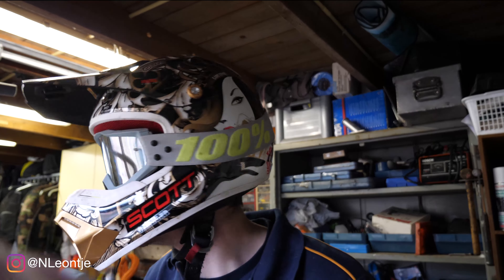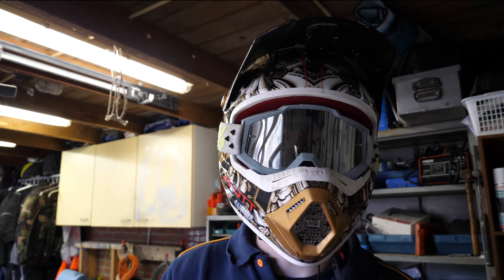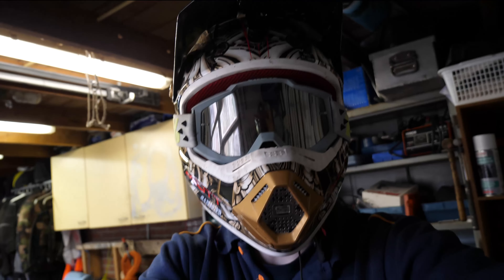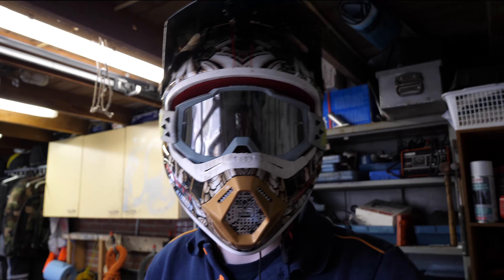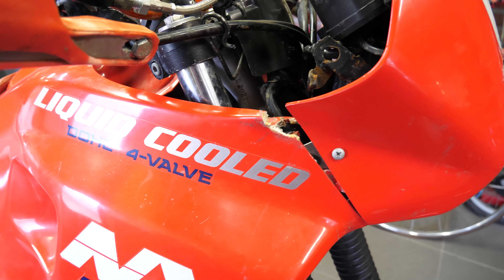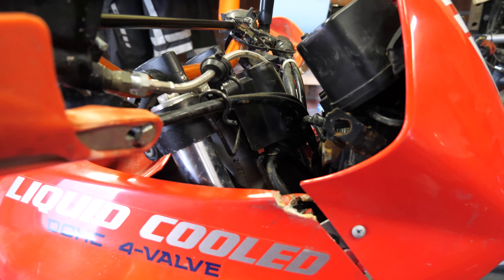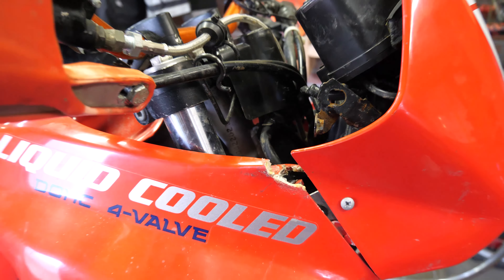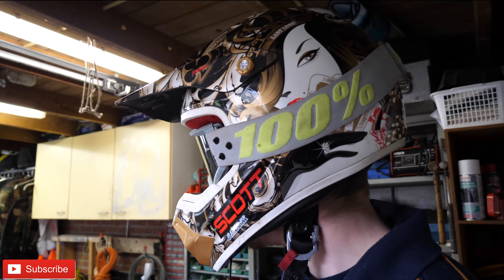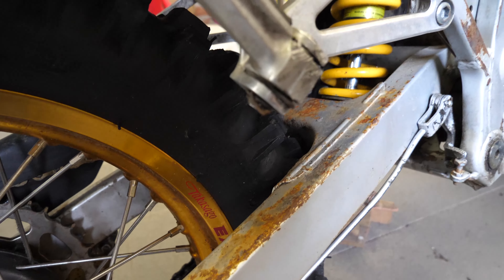Welcome back to another video. Today we're gonna work on the Honda NX250. What we're gonna do is change a few things because the covers are broken — we're gonna glue that, or figure out how to fix it. There's just a big hole there. And we're also just gonna look at it because it's got some awesome rusty parts. Let's take a look at it.